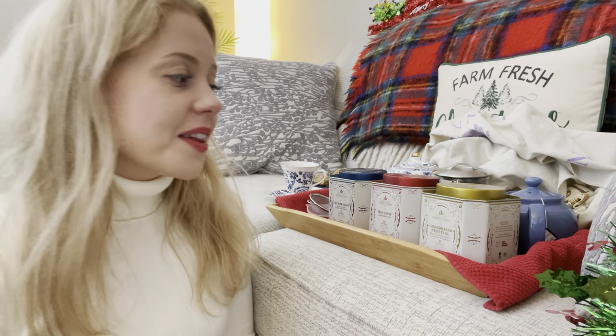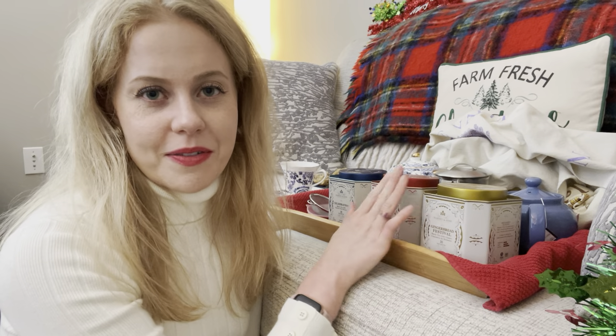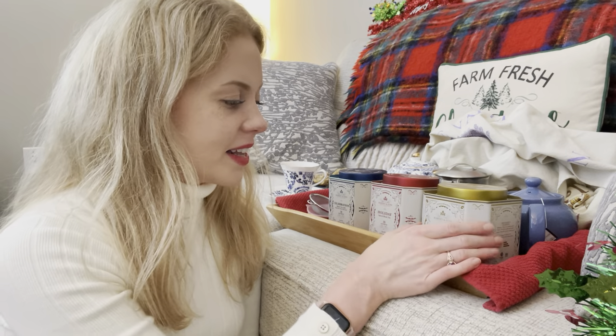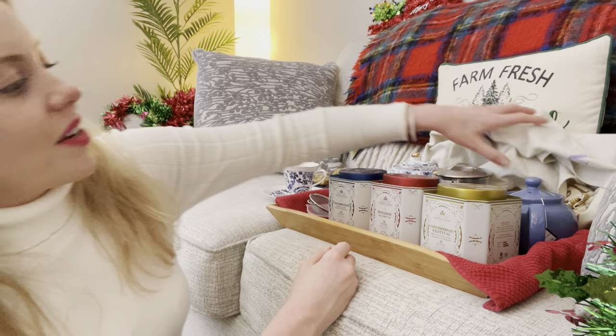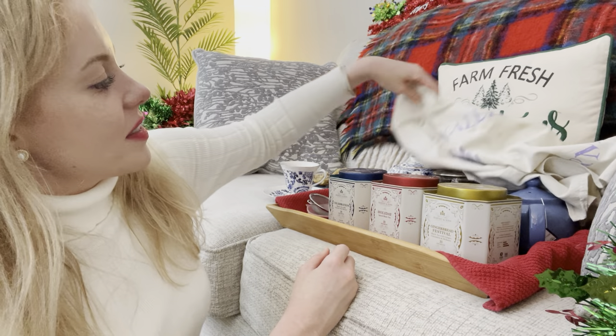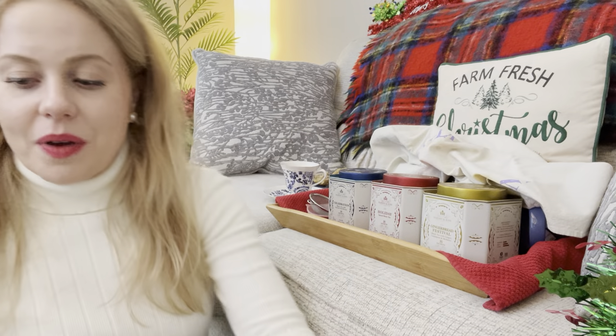Sadly, they have caffeine in them. I would love to have one of these after teaching all day in the evening, but that would definitely keep me up. So these are a nice Christmas afternoon tea, I would say. I think we'll finish it off with a little Christmas carol and then let you go.